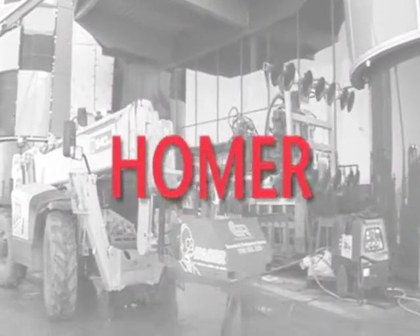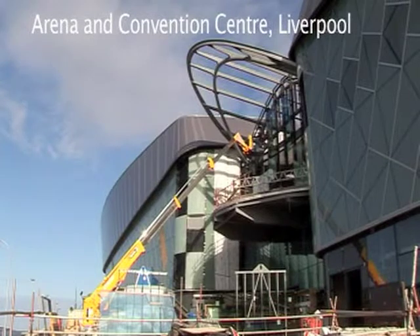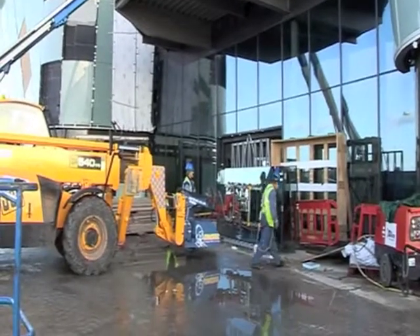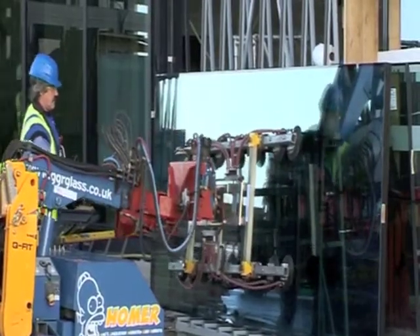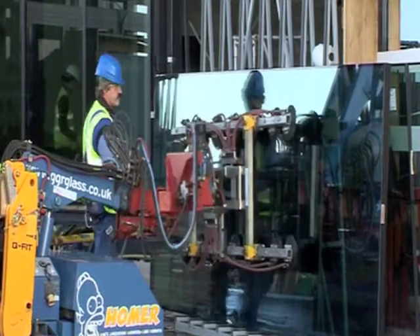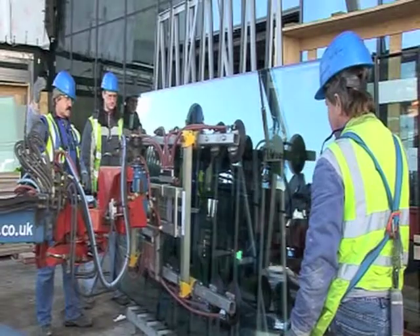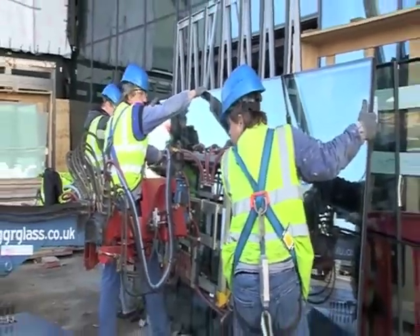HOMER is a fully featured glazing robot that aims to link excellent glass handling capabilities with high access reach, making it ideal for installation beneath soffits, overhangs, and other difficult to access spaces.